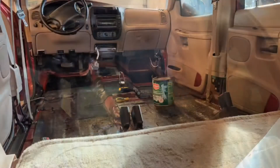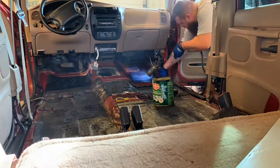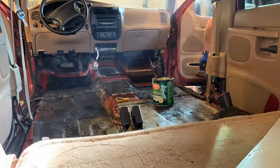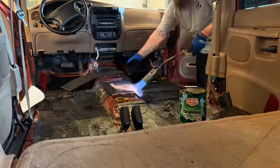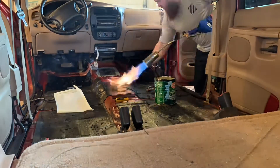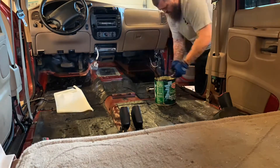I've got a layer in and I'm going to be done for the day. I'm going to go back with the time-lapse and show you guys where I've done the deadener, and then I'm going to give you a walkthrough of everything.